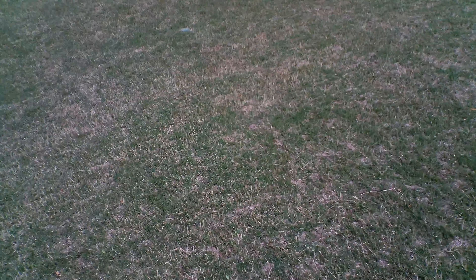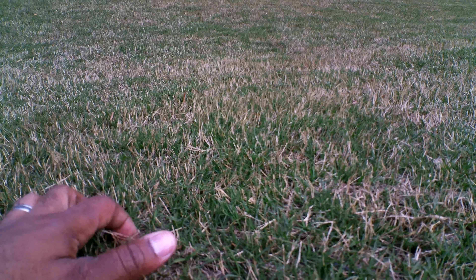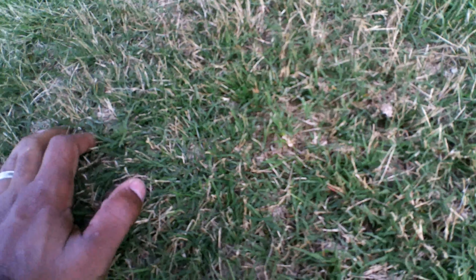Here's a closer look at the lawn — not too bad. I still have dormant bermuda, but as the new growth starts to kick in you're going to see all this dormant bermuda start to fade away. If you dig in deep you can see we've got a little bit of thatch and matted grass. Not a big deal — you can just take the back side of the rake and break it up so it breaks down easily, and over time this will go away as the weather starts to warm up.